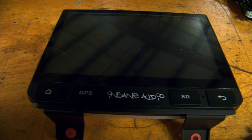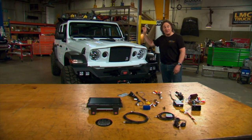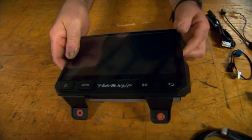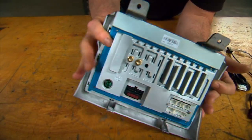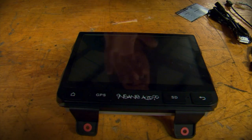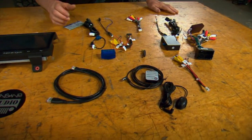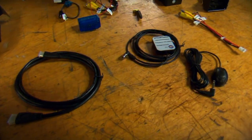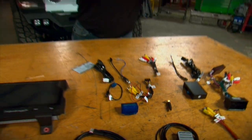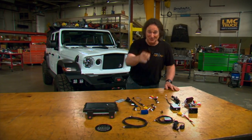This is the JL3001 head unit from Insane Audio, and it's designed to slide right in place of the stock head unit in your JL and JT Jeeps. I know it doesn't look like much just sitting here, but this is actually a shockproof, weatherproof head with a big 9-inch high-definition touchscreen that'll do things you can't even imagine. It's got everything — from a GPS antenna to USBs to cameras to auxiliary outs. It's not that hard to hook up. Matter of fact, if you can hook up a television, you can put this in.